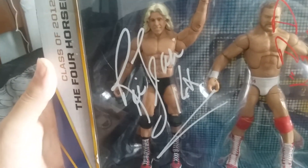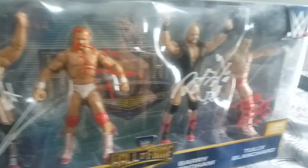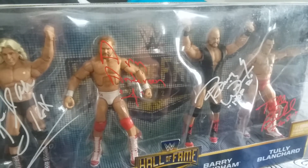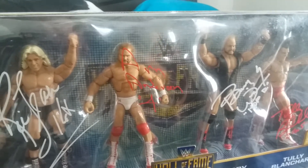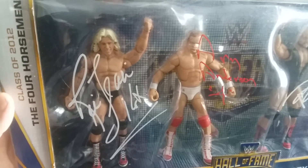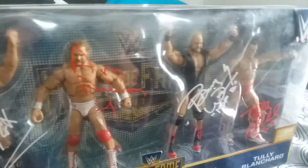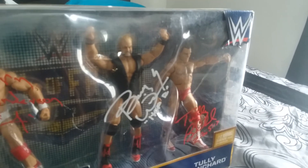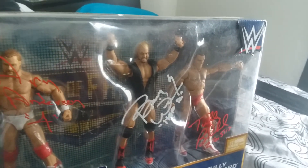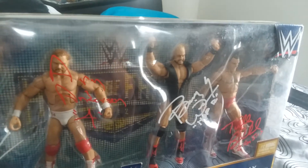Yeah, that's about it — all really cool guys, just legends. My grandpa loved watching these people; he loved the heels, so it was pretty cool to meet them.